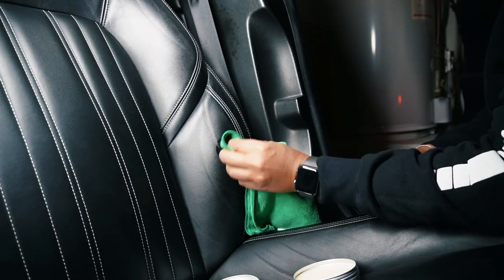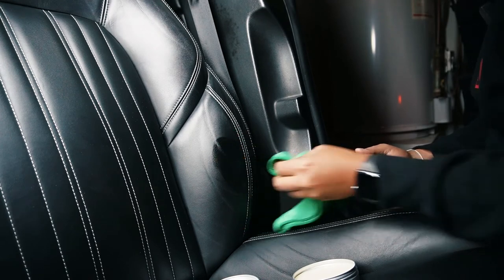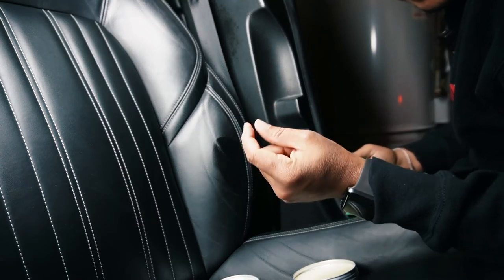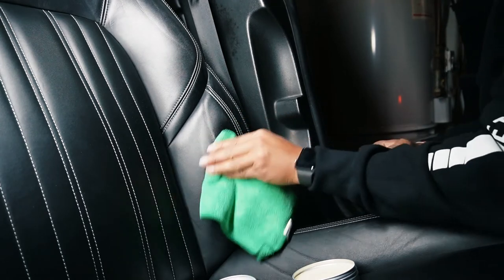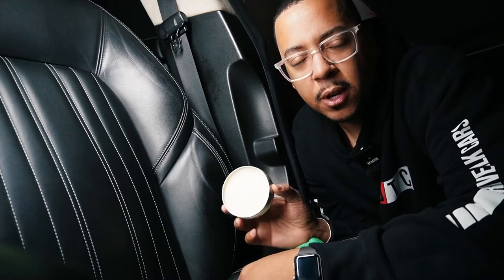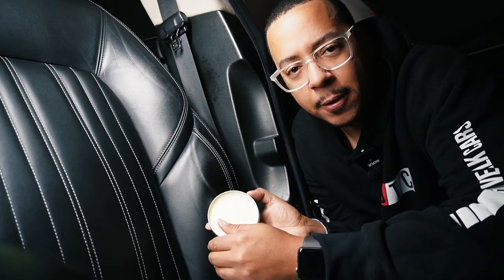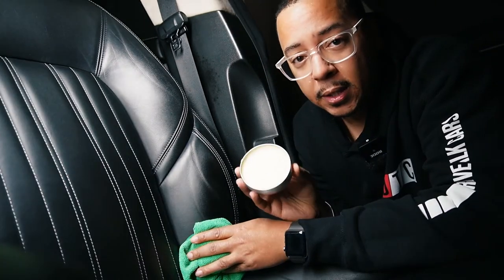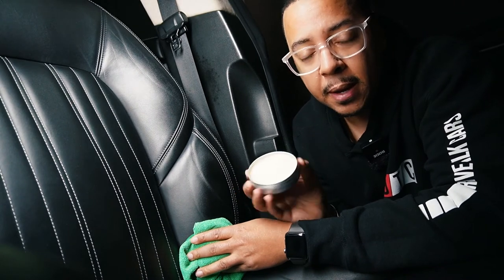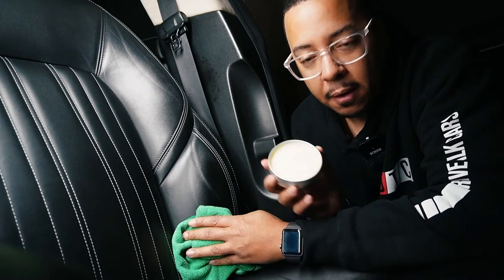Going in circular motions, a little bit goes a long way. I'm just getting some of that excess cream applied. The consistency of the cream is really nice — it's not too soft and runny, and it's not too hard. It goes on really easily and a little bit goes a long way, so this looks like it will last quite a bit of time. I'm just spot checking so I don't have to use that much product.